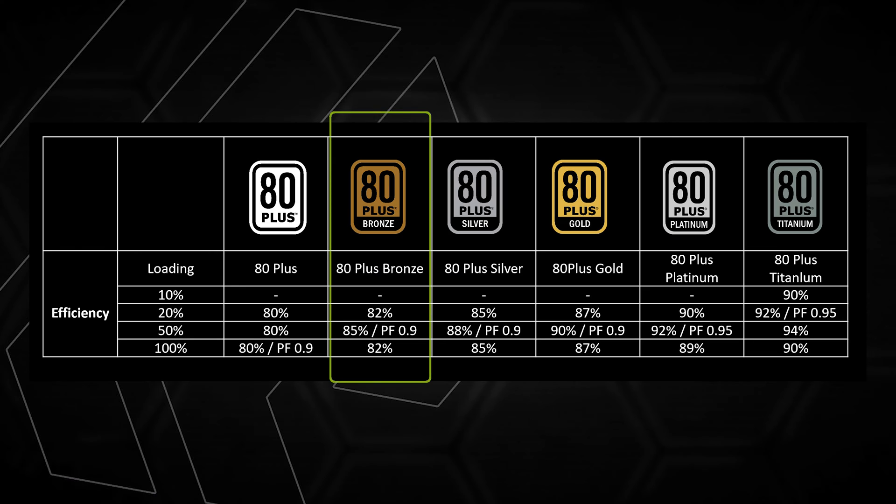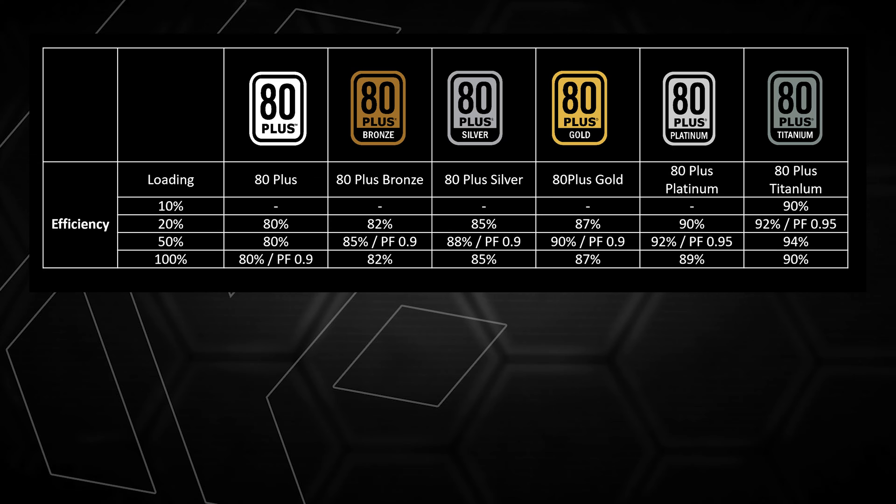The efficiency is shown in a basic table. For example, an 80 Plus Bronze rated power supply is 82% efficient at 20% load, 85% efficient at 50% load, and 82% efficient at 100% load. So if you have an 80 Plus Bronze power supply at 50% load, you get 85% efficiency.